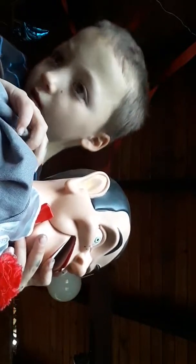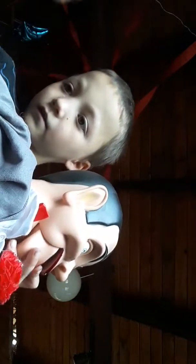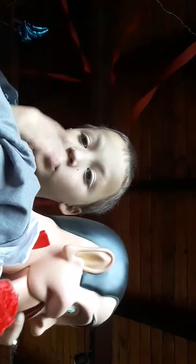I have a lot of ventriloquist dummies - well, I don't, I only have two. My dad, my papa, had one of those.